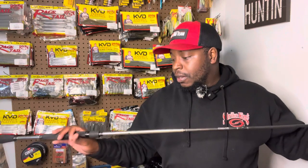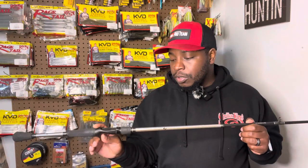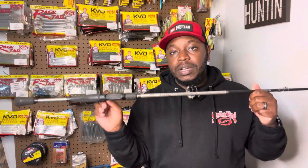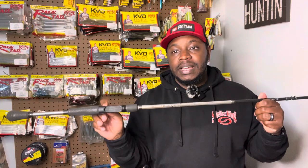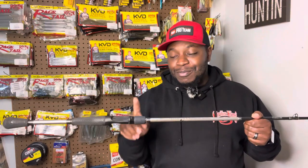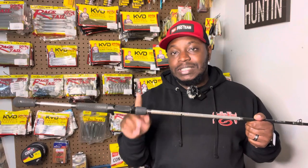What's up guys, John Burke III here. Today we're going to talk about my go-to bladed jig setup. We're going to start off with the rod first. The rod that I have in my arsenal that I use for throwing a bladed jig is the Team Lews signature series rod — this is the Andy Montgomery bladed jig slash Thunder Cricket rod.